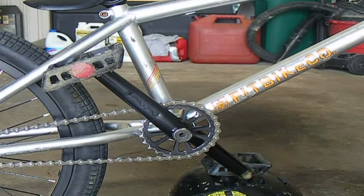Today I'm reviewing the Profile BMX GDH cranks. The price range is in between $149, $99, and $160.